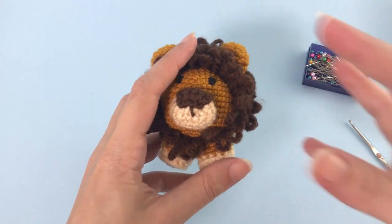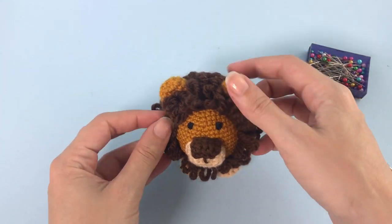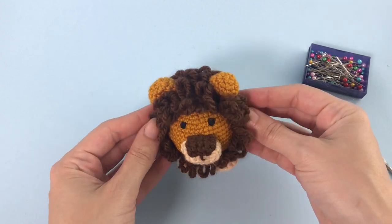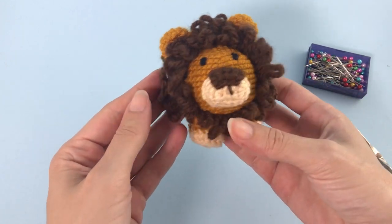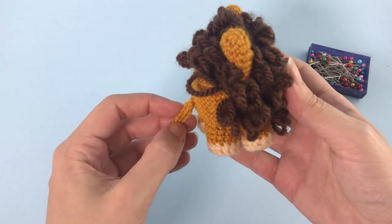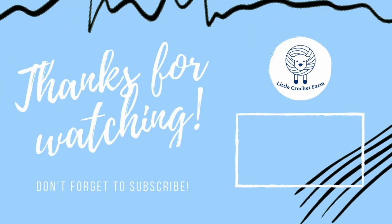And that's it — this is the final lion! I really hope you enjoyed this pattern. If you like it, consider subscribing to my channel. Thank you for being here and see you next time. Bye!